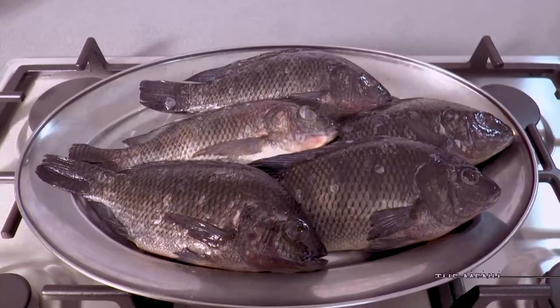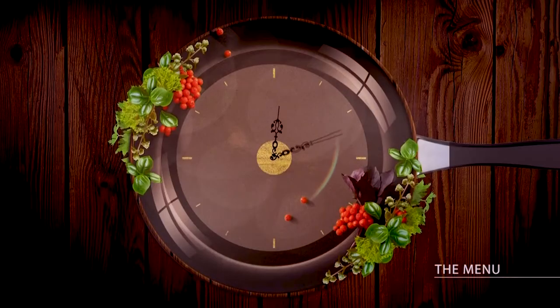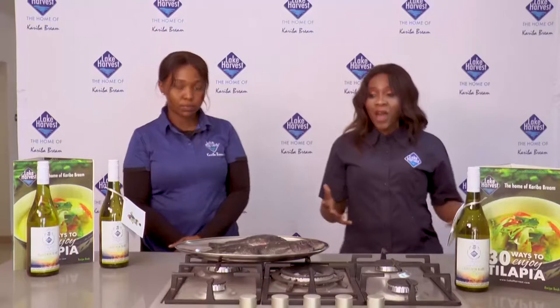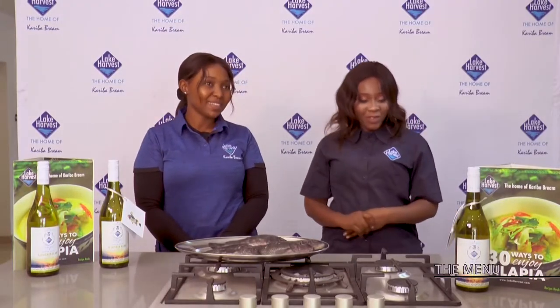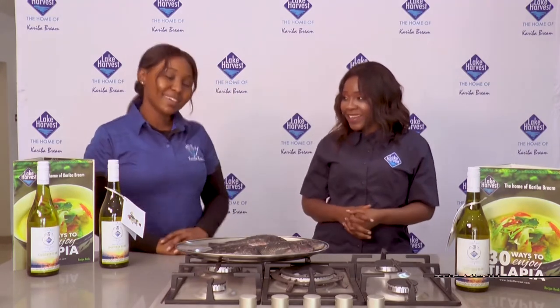There's definitely something fishy going on in the menu kitchen today. I've got Lake Harvest with me and we're doing 30 ways to enjoy tilapia. I'll be joined by Kuzira in just a moment to show you how to gut, scale, and clean their whole round fish. So I'm with Kuzira — hi Kuzira! Hi, how are you? I'm well, thank you so much for coming. Thank you for having me. We're doing something fishy, right? Yes!